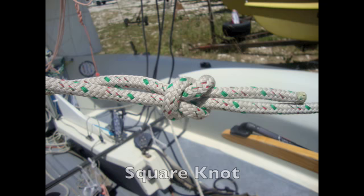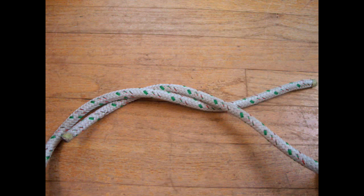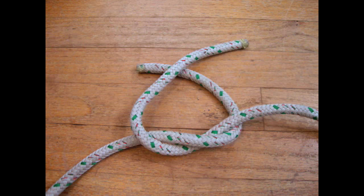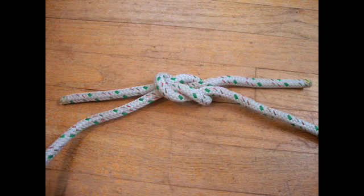Square knot. The square knot is good for tying two lines together. It is as simple as right over left, left over right, then pull tight. It is the same motions that you go through in tying your shoelaces, just repeated.